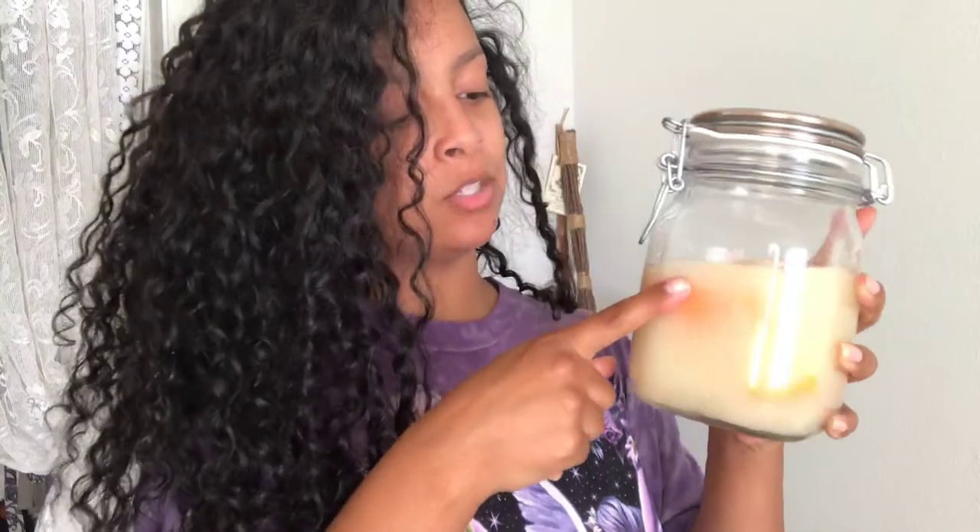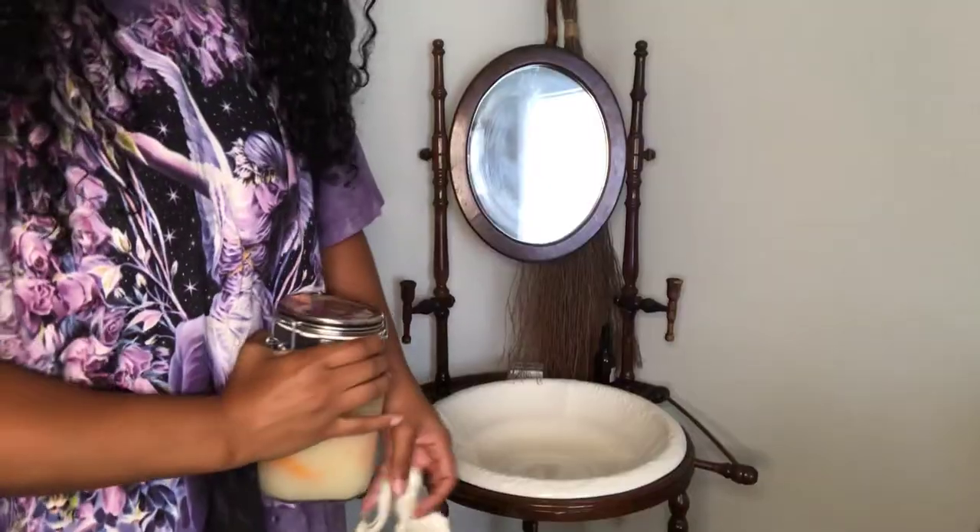What you're seeing here is water that the rice was washed with, mixed with a little bit of rosemary that you're seeing down here, and then I have a grapefruit peel as well. This one is my favorite. I used to just wash the rice water and then let it sit overnight and ferment, but now I'm more serious about it — I let it ferment for an entire month.